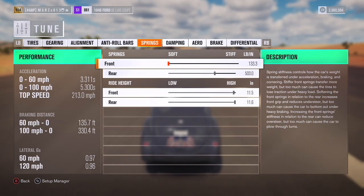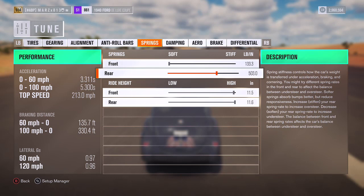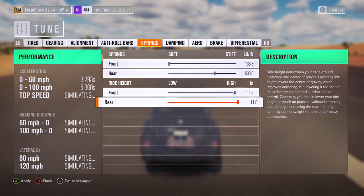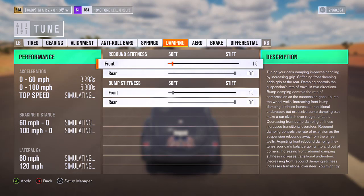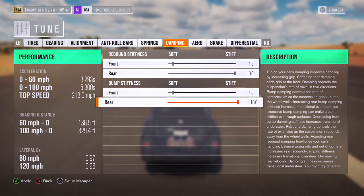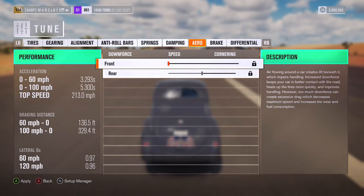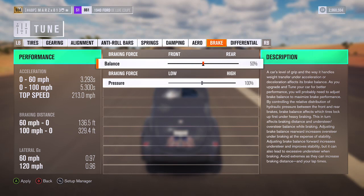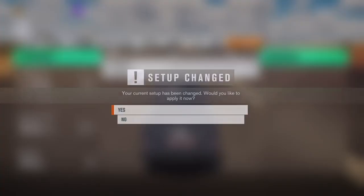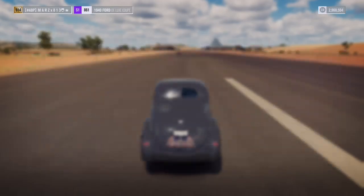Front caster at 6.5, then I got it at 65 and 1. Springs at 133.3 and 503. The car is raised all the way at 11.6 front and rear. Dampers at 1.5 in the front, stiff in the rear at 10 — soft front, stiff rear. Nothing on the aero, nothing on the brakes, and differential is 100 and 100. That's the tune for this car.